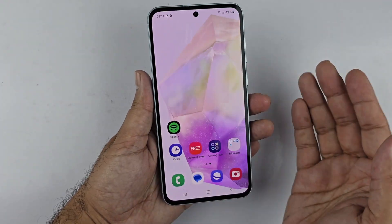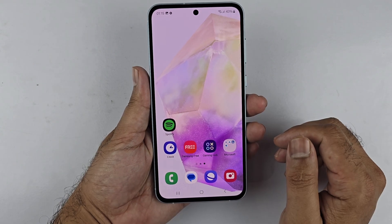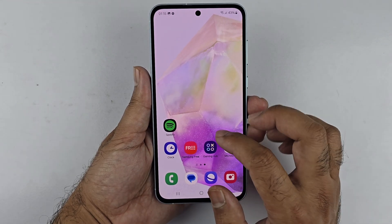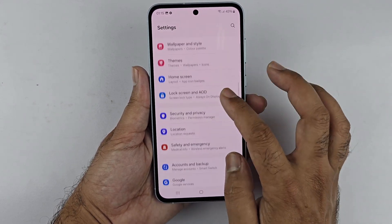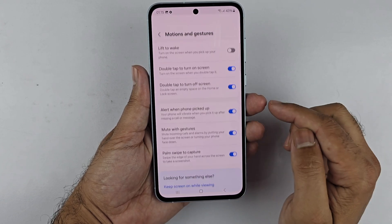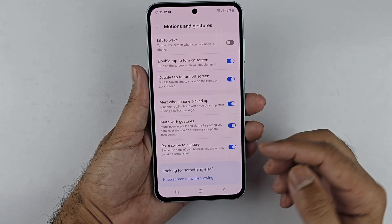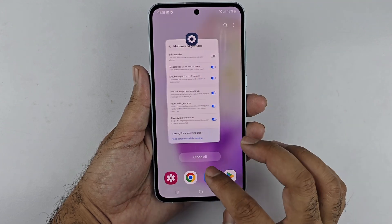If you are having trouble with this method, there are a couple of things you can check. First, ensure that the palm swipe gesture is enabled in the settings. Open your settings, scroll down to Advanced Features, then Motion and Gestures, and make sure the Swipe to Capture toggle is on.